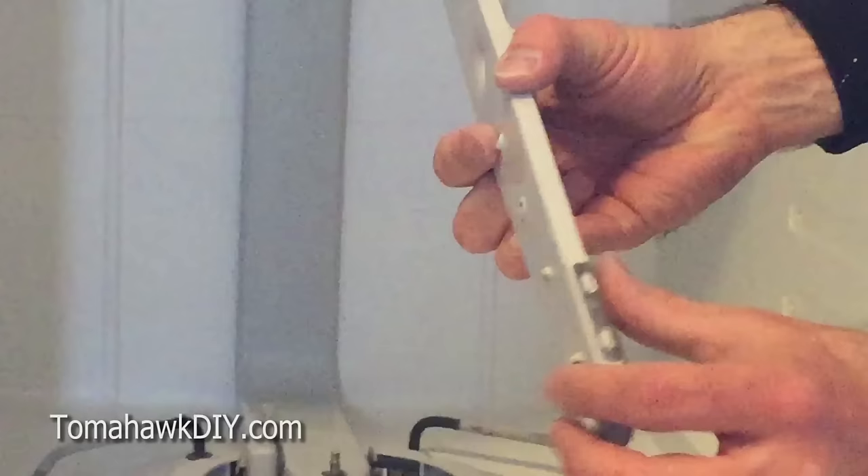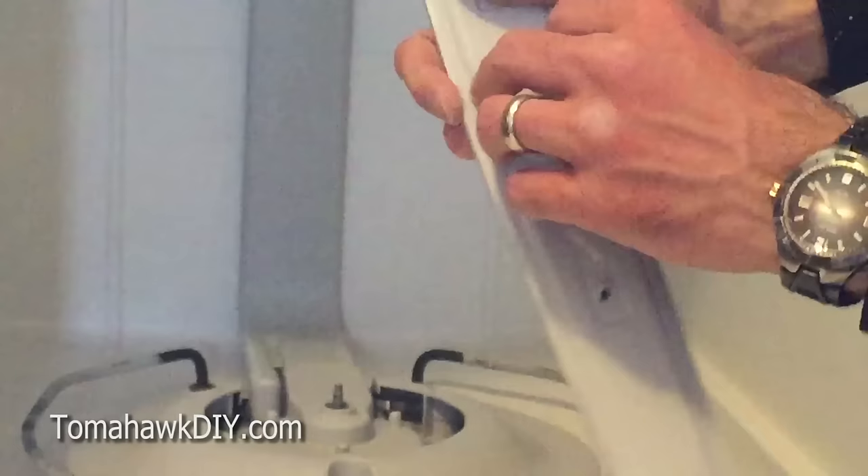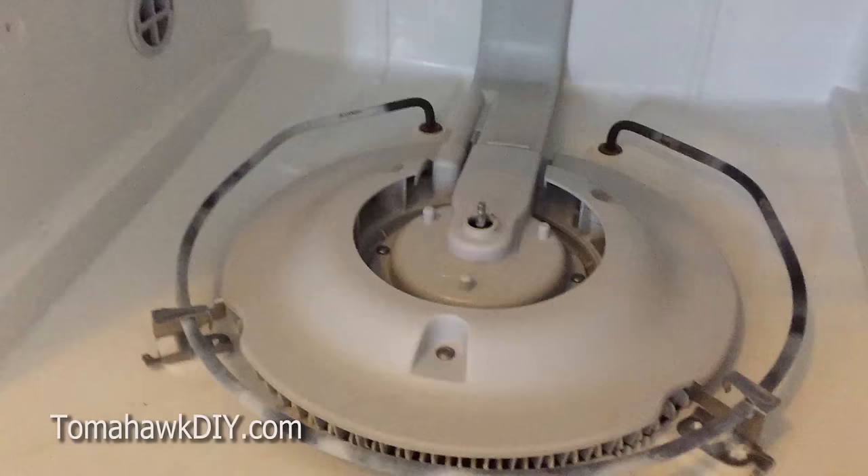There are also some clips right here that can be popped off with a screwdriver. Be careful not to break them. That'll allow this whole assembly to come apart so you can clean out any plugged holes.